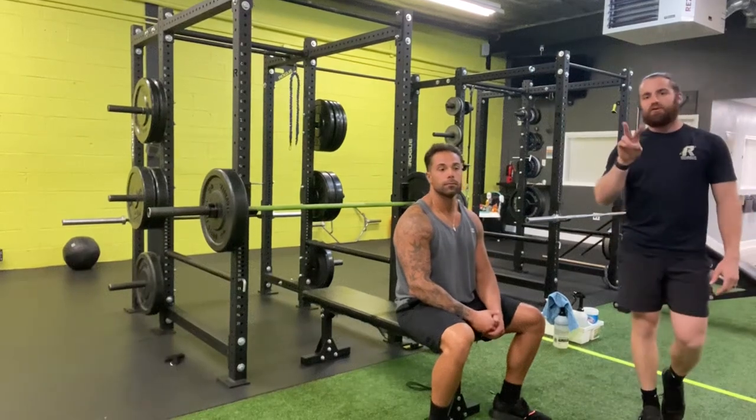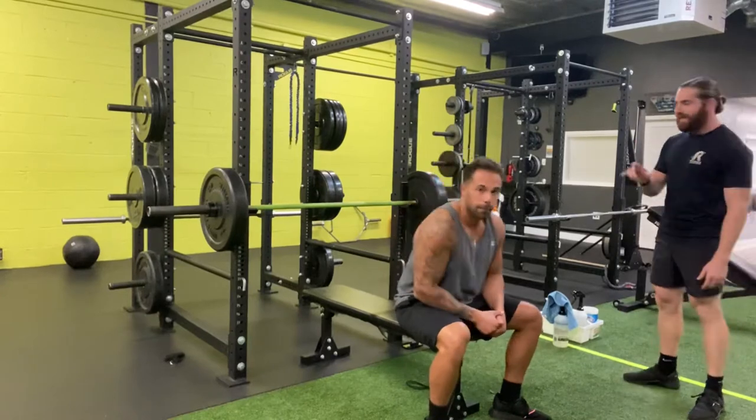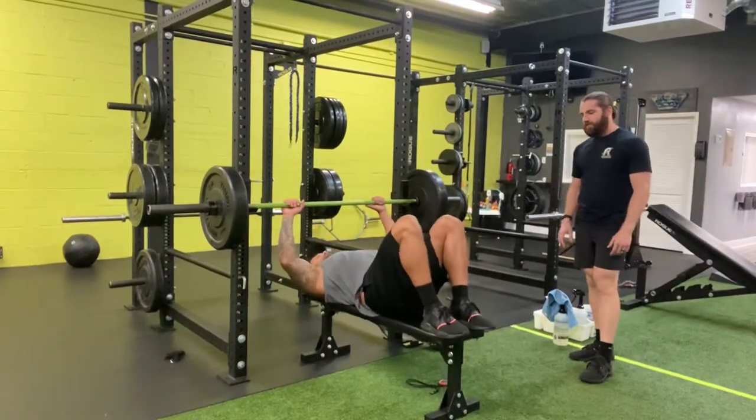What's up everybody? We've got take two of how to bench press. This is another way that we coach the bench press. We've got Anthony again laying on back totally flat, and now he's got his feet up on the bench here.